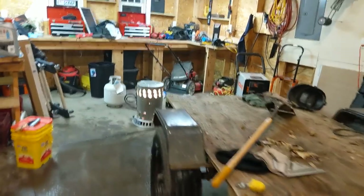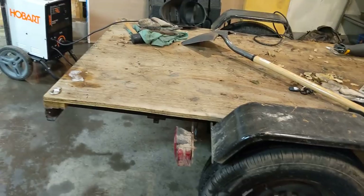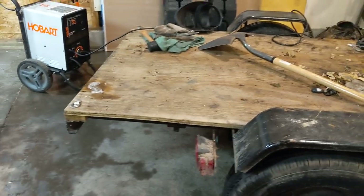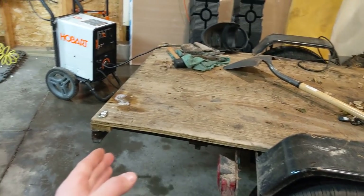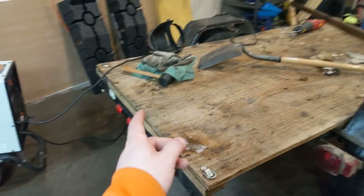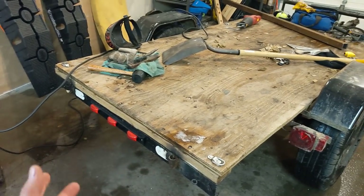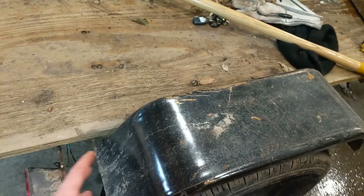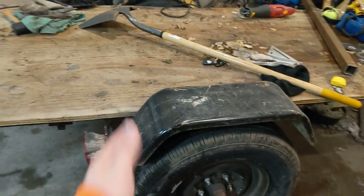Last but not least, I had moved my taillights forward because they kept getting broken when they were back there. With them being forward though, when you stand behind the trailer you can't really see them. So I have to find a sweet spot a little further back, or possibly mount them up on this part here — maybe make another bracket.